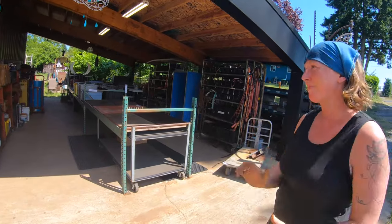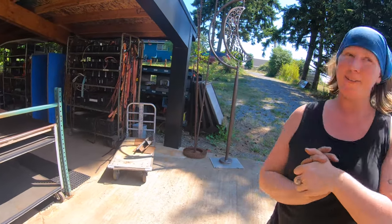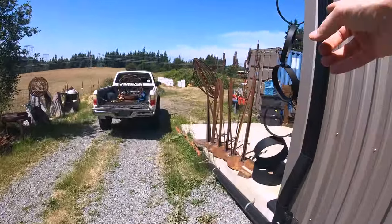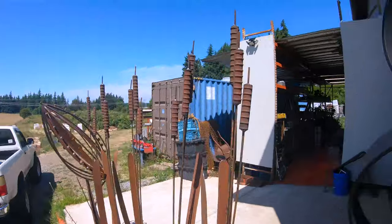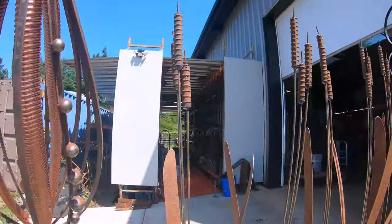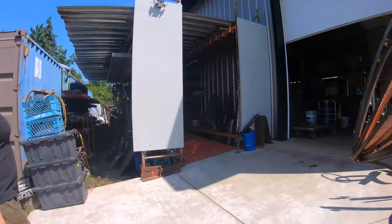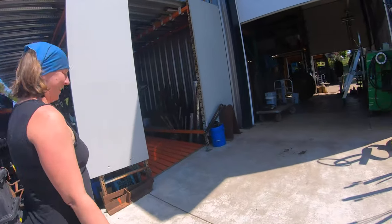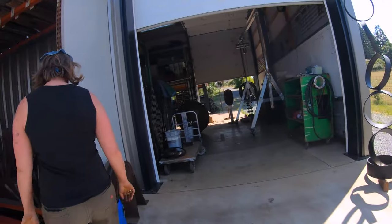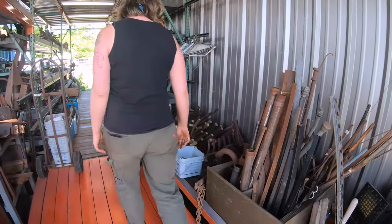Speaking of that, let's take a look at some of your inventory — the scraps that are yet to become something. There's just too much good stuff to look at. You've got some more cattails over here, and these actually move a little bit in the wind — that's kind of cool. A little bit of movement in your garden if you wanted. It's nice, and the rebar isn't that bad weight. This is where I stash all my pieces.